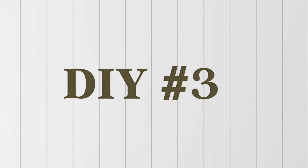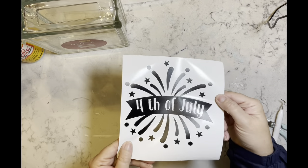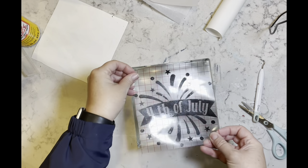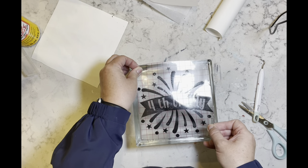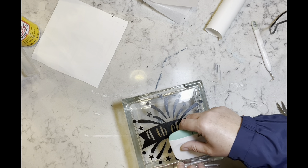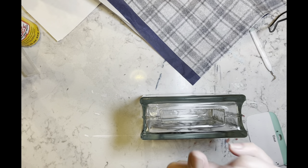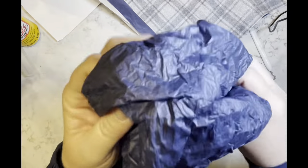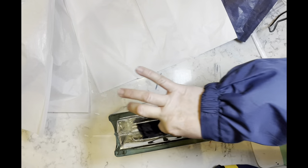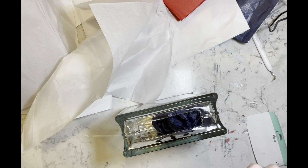Now on to DIY number three. I have this glass block from Hobby Lobby and I cut out a decal using my Cricut and some tissue paper. This is so simple I don't even know if it's a DIY, but we're gonna go with it. I'm adding the decal right to the front of the glass block, and once it's down I'm taking some red, white, and blue tissue paper, crinkling it all up, and sticking it inside the glass. I originally put the blue on the left but moved it to the right instead.